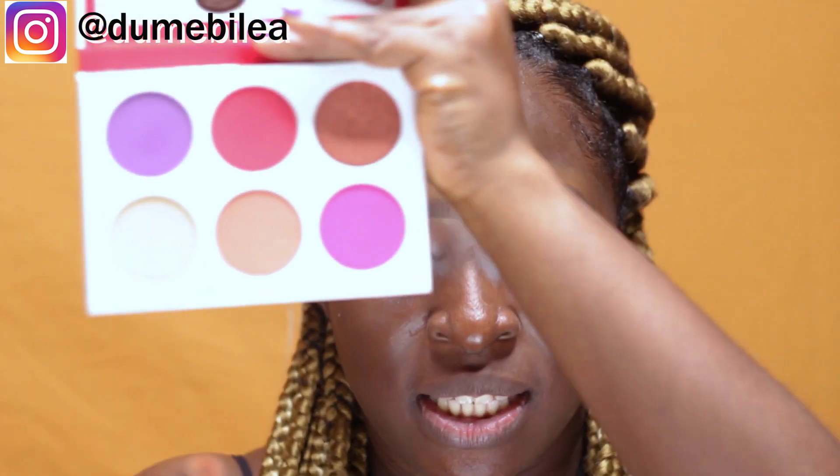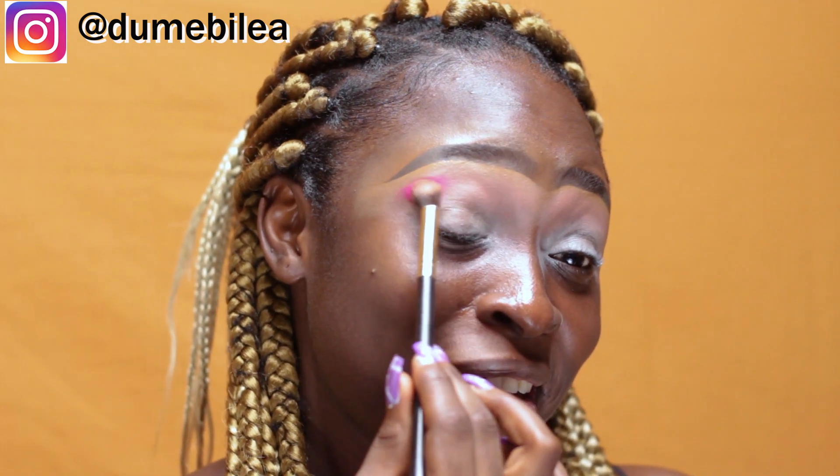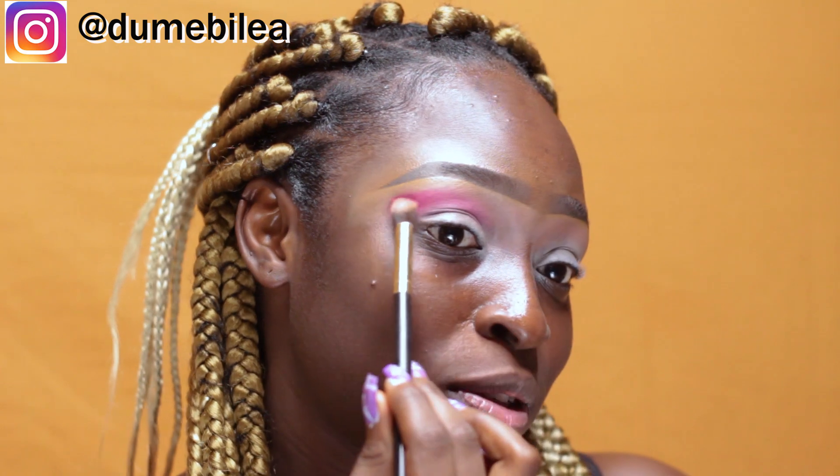The next shade I'll be taking is this pink right here. The pigmentation is insane — just one tap and look at that. Are you guys seeing what I'm seeing? This is just one tap!